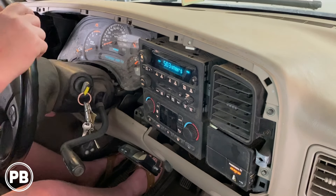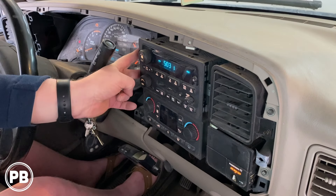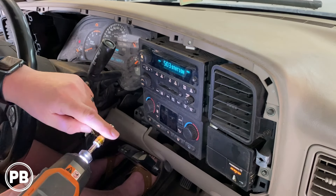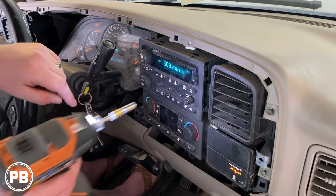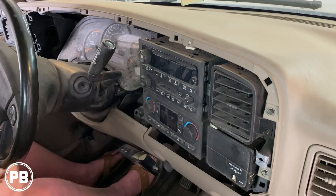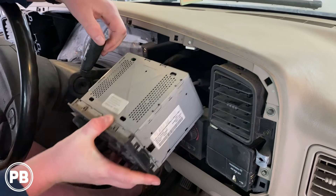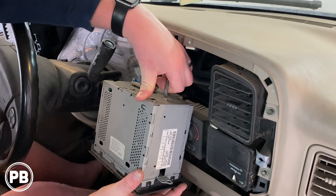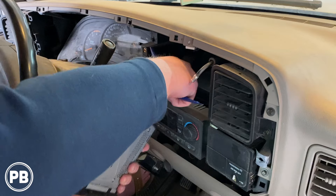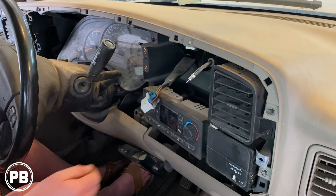Go ahead and pull this back up and put it back in park. At this point you're going to have a screw on the right-hand side and two screws on the left-hand side. We have a 9/32 here that fits that and we're going to remove those three screws. With those three screws removed, go ahead and pull on the radio. On the back here you're going to have a couple of harnesses to disconnect.